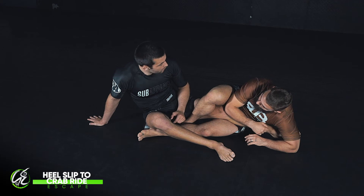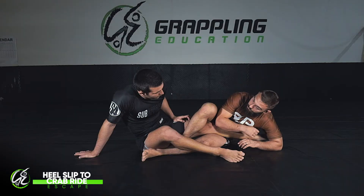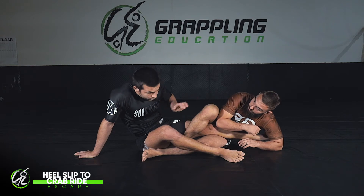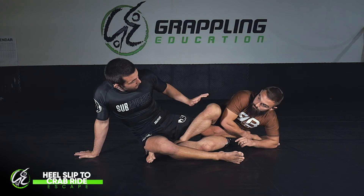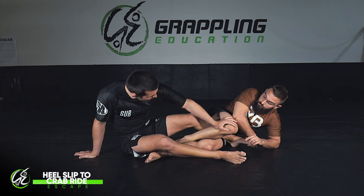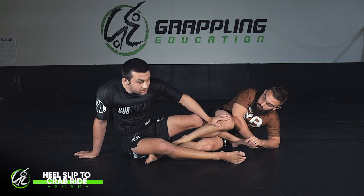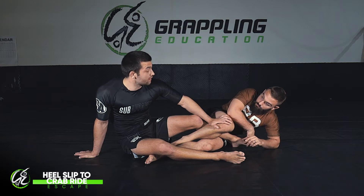We're going to go through a simple escape where I'm escaping to the crab ride position. The beginning is always the same: I straighten my leg and hide my heel, and I'm pushing on the knee. I escape my knee from this position. Once I've escaped, I'm now in safety, and from this position I can actually start to attack.